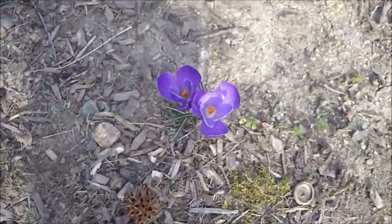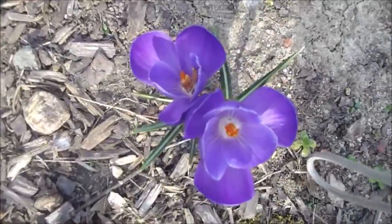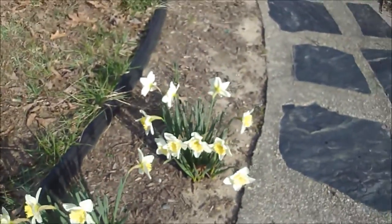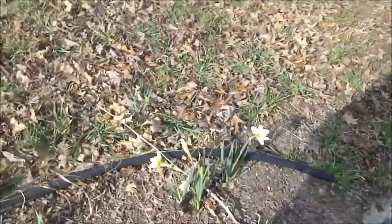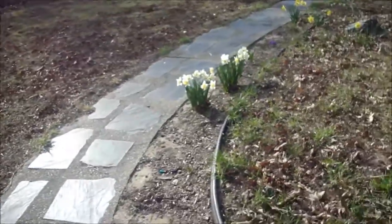Do need to weed. There's something coming up there — that's really pretty. There's little sprouts coming up here. Can't wait to see what that's coming up, but look at that. Isn't that pretty? And here, some more daffodils. Just gorgeous. So pretty coming up. So that's our pathway.